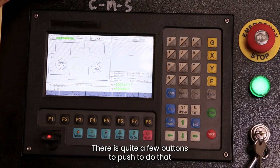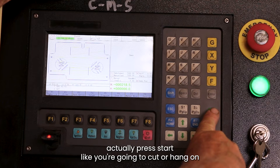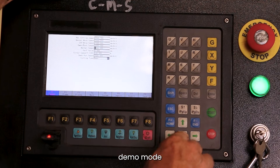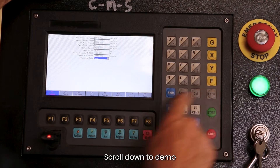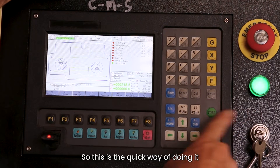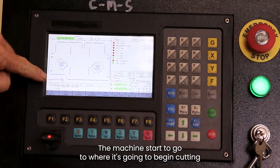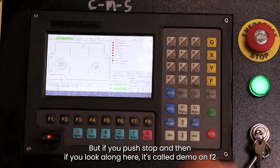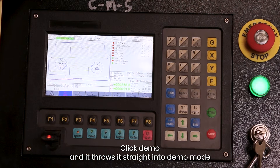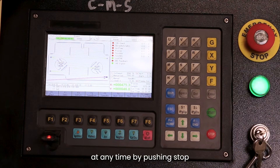There are quite a few buttons to push to do that, so here's a quicker trick. Press Start like you're going to cut — let me go back out of demo mode first, scroll down to demo, press Enter, back into plasma, save, save. So the quick way: go Start, Enter, the machine will start to go to where it's going to begin cutting, but if you push Stop and then look along here it's got demo on F2 — click demo and it throws it straight into demo mode. You can pause at any time by pushing Stop.